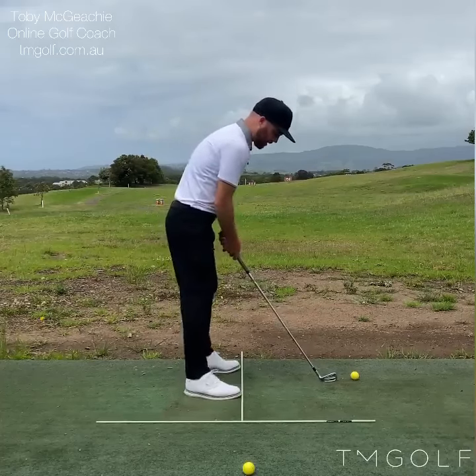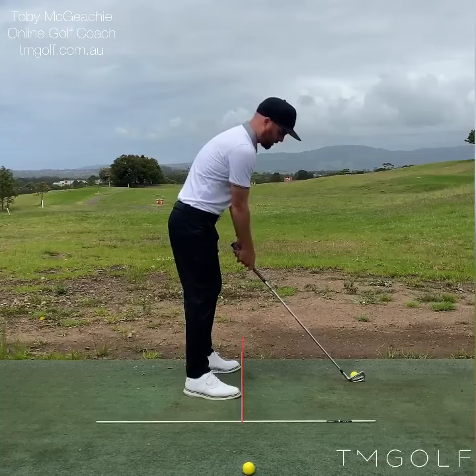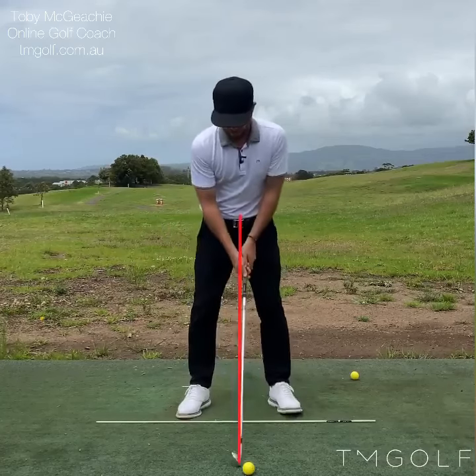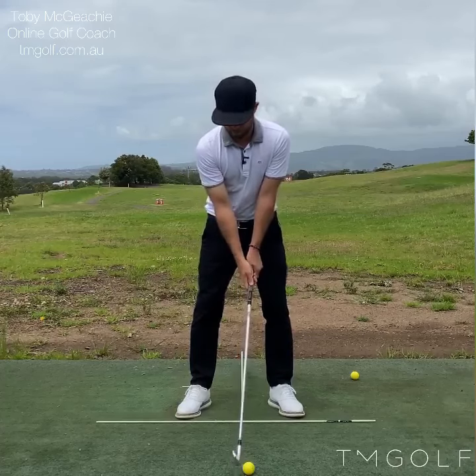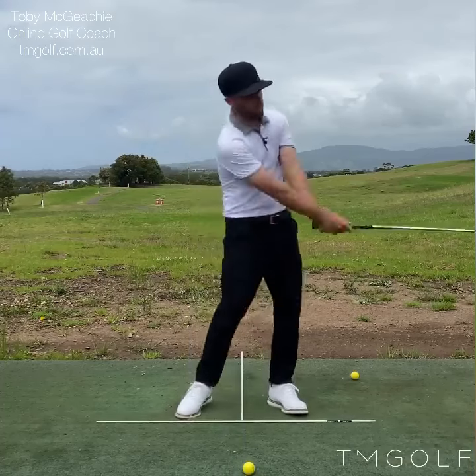So once again, for the down the line video: toes up to the line, and the camera in line with my hands — not in line with the ball. For the face on position: ball underneath my chest, camera directly in the middle so I'm in the middle of the camera screen. That way you can also see the golf club the whole way through the golf swing.